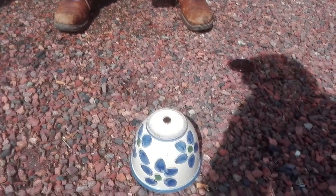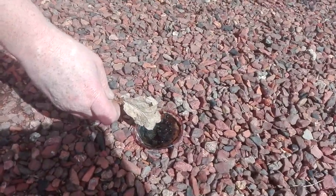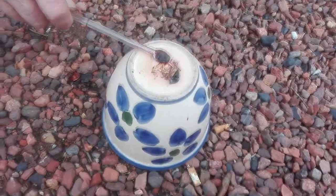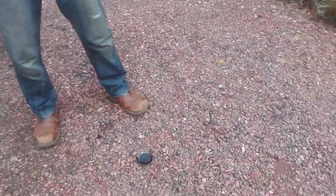Oh, what does it do? It's creating some kind of pattern in the reaction with the copper on the bottom. Pretty colors. Yeah, that was an instant success.